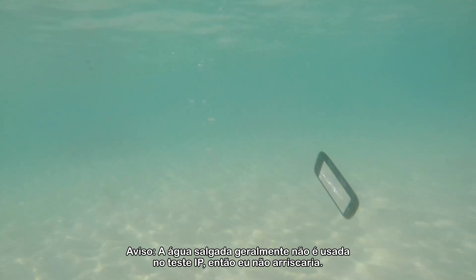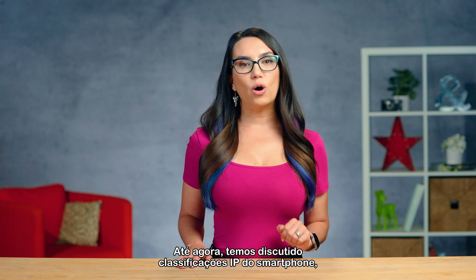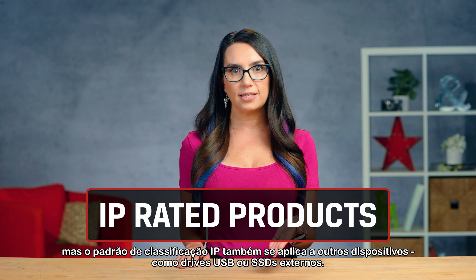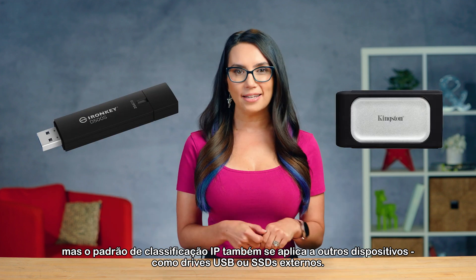Salt water is generally not used in IP testing, so I wouldn't try it. Up until now, we've been discussing smartphone IP ratings, but the IP rating standard applies to other devices as well, like USB drives or external SSDs.